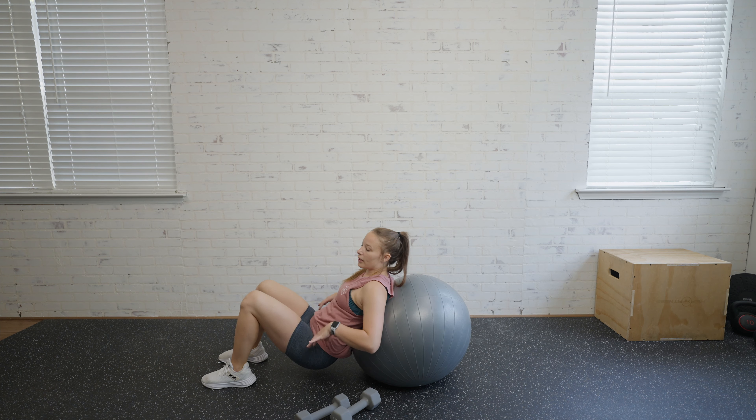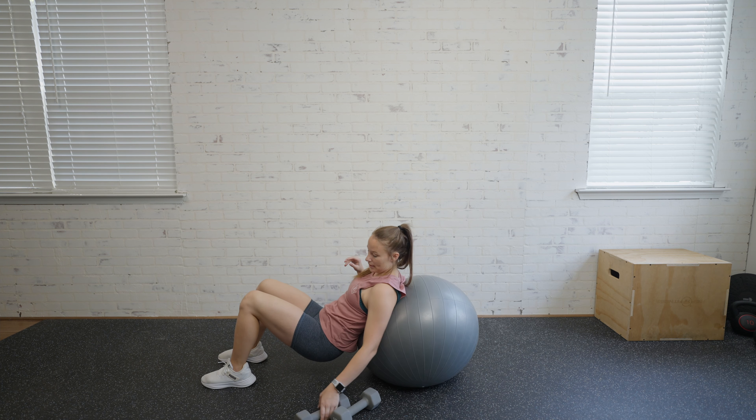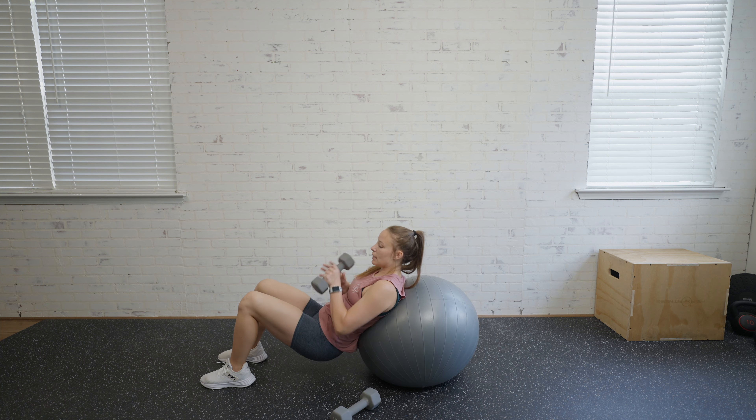If you are pregnant, sitting on the ground is totally fine, but I will recommend putting the ball up against the wall for that. I'll show you that one in just a minute.